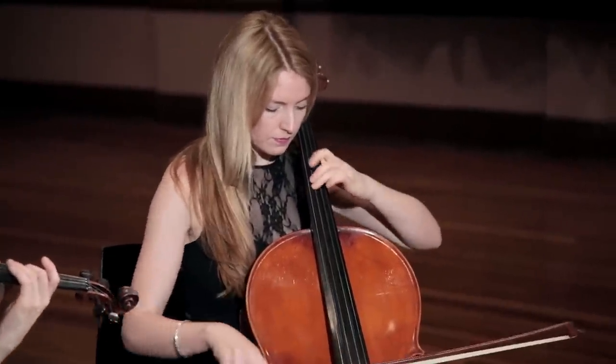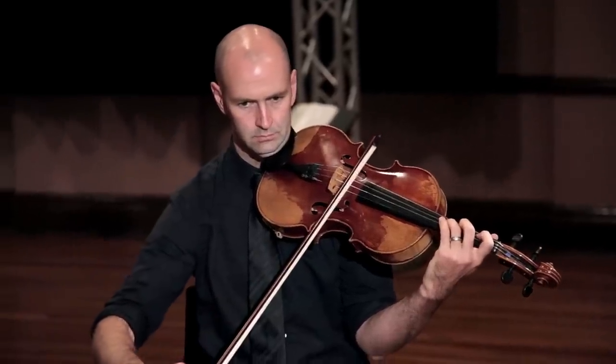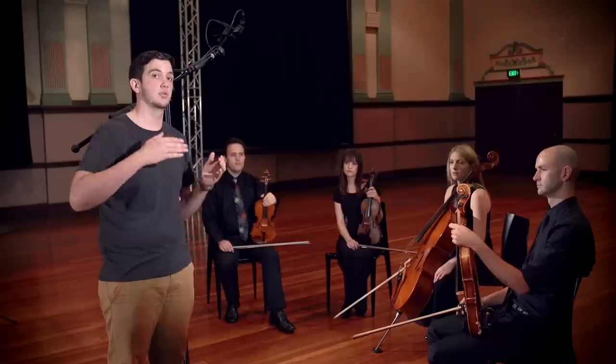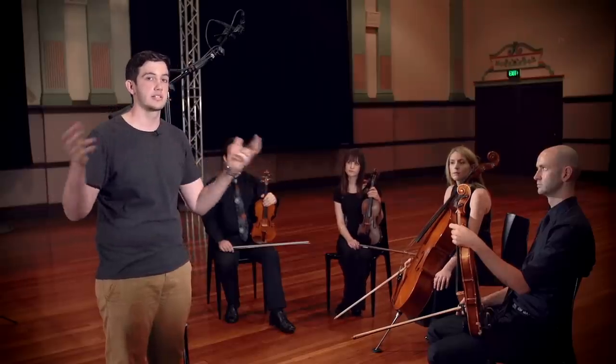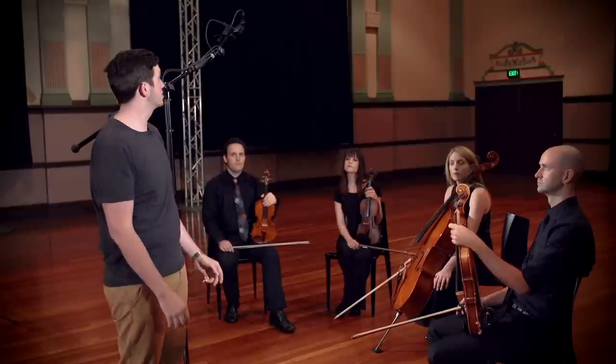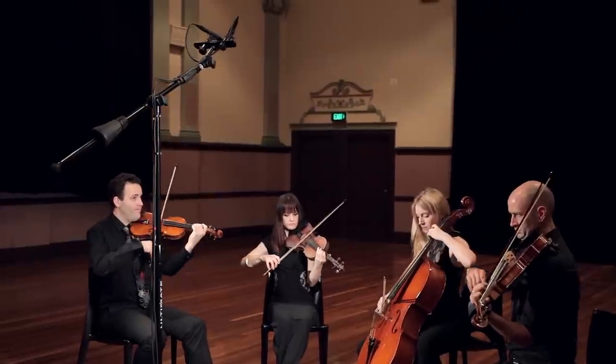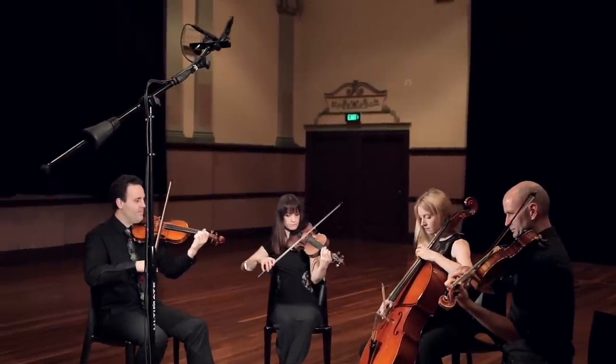We've got the viola player turning a little bit more than he would normally do, just so that we've got the soundboard facing the microphones and we've got nice direct sound from all instruments at the same time. We also want to make sure there's a nice balance by keeping the instruments an equal distance from the centre point of the microphones.